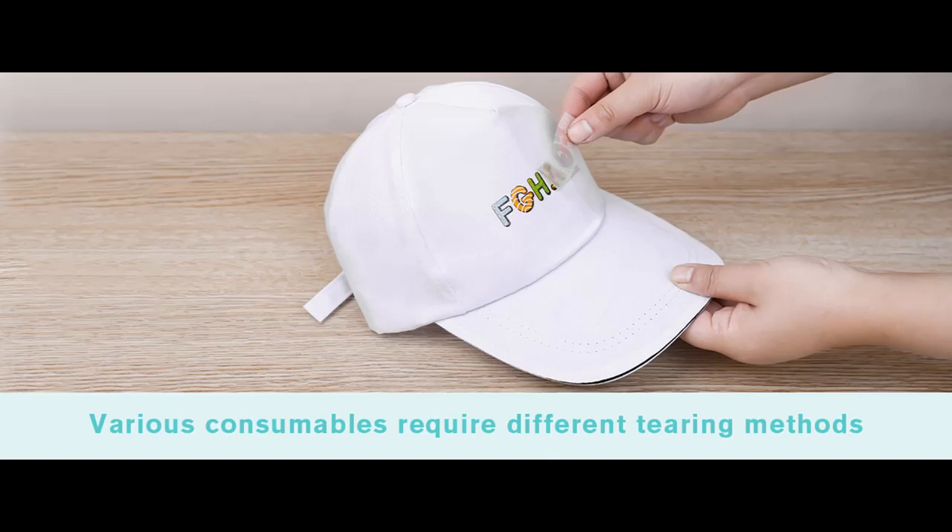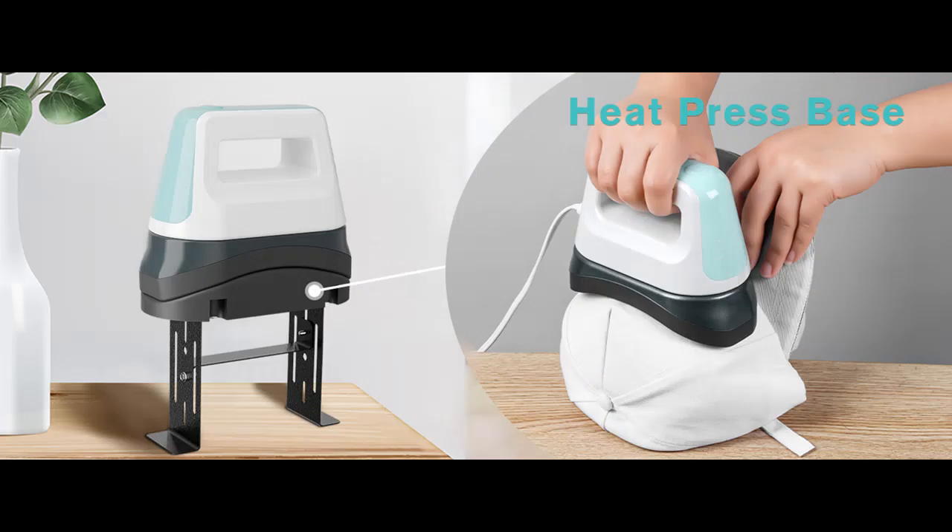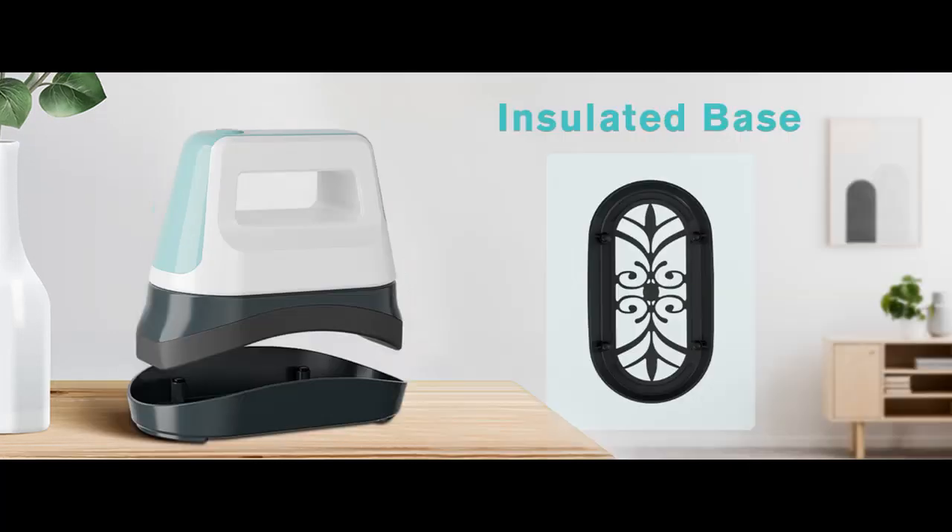Even heating: the hat heat press machine utilizes a 6.3 x 3.3 inch arched ceramic coated heating plate, ensuring uniform heating across the entire surface of the hat without leaving any creases. Before usage, it is essential to securely fasten the design onto the hat using the high temperature tape provided, ensuring a flawless final imprint.